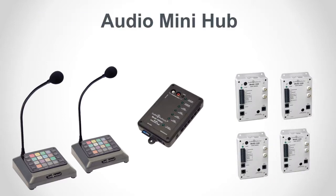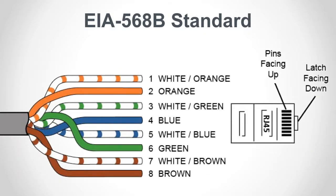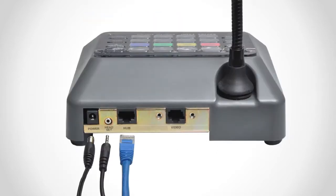Choose a location for the hub and feed cat5 or cat6 cable from the counter stations to the hub and from the hub out to the lanes. Use the EIA568B color code to terminate both ends of each cable, and then be sure to test the cables with a network cable tester.